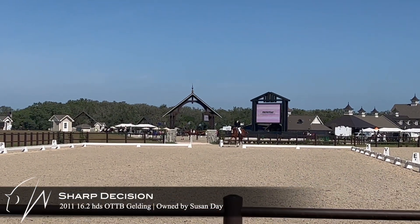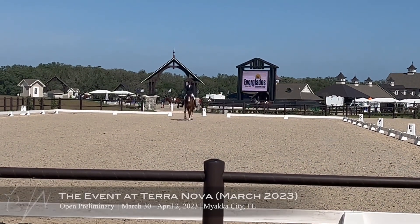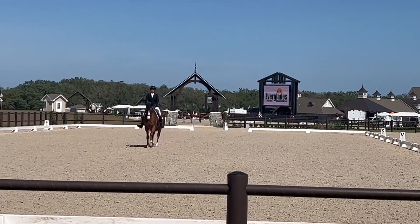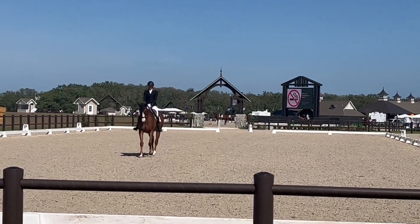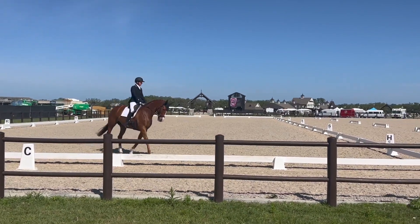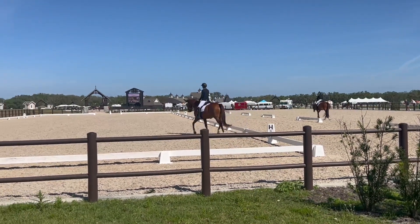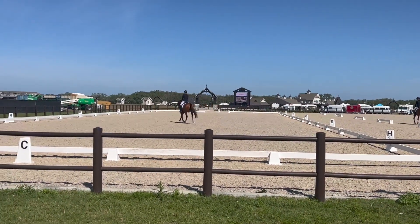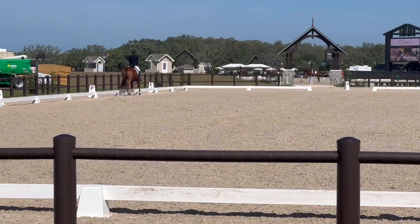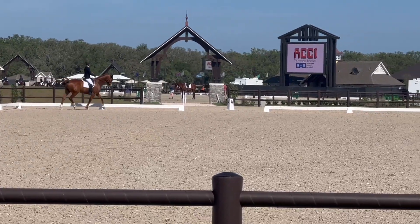We've got Sharpie in the prelim division, and this ring was hard to focus in because there's construction going on — they're building a barn right next to us. This would be the fourth different test, and this is prelim test C, which can be hard for my brain to map. But Sharpie is a good boy — comes in, does his lengthen trot, and he's doing a good job of staying focused.